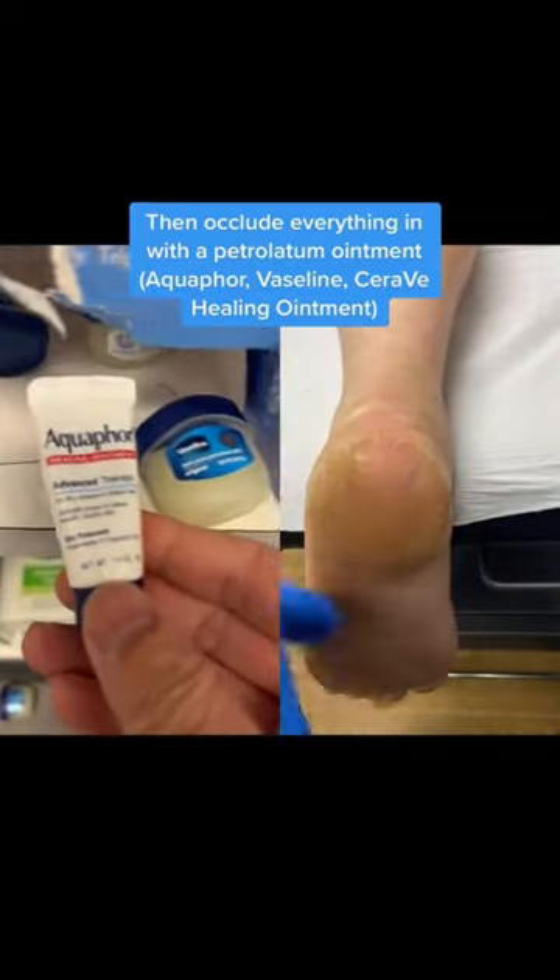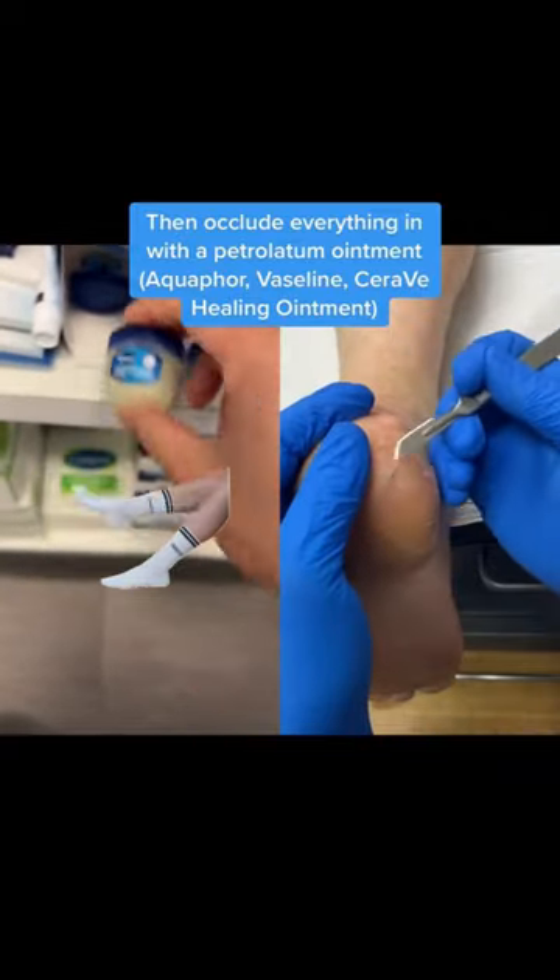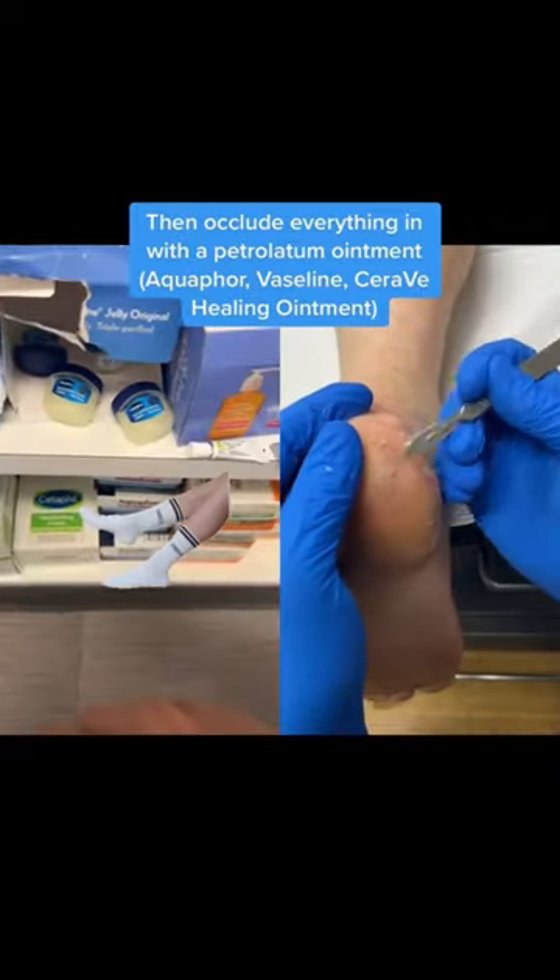These are the cutest samples ever, especially this one here. And then throw a sock over it, go to sleep, and when you wake up, you'll have much softer heels.